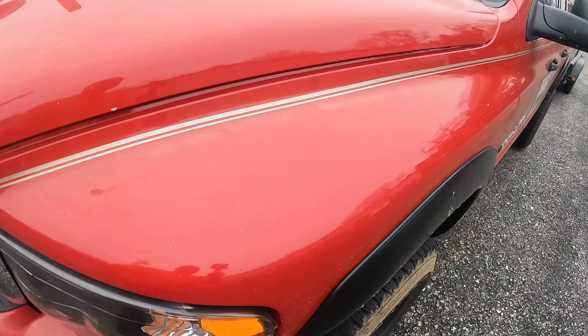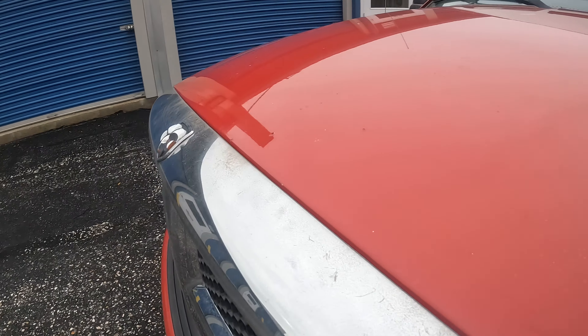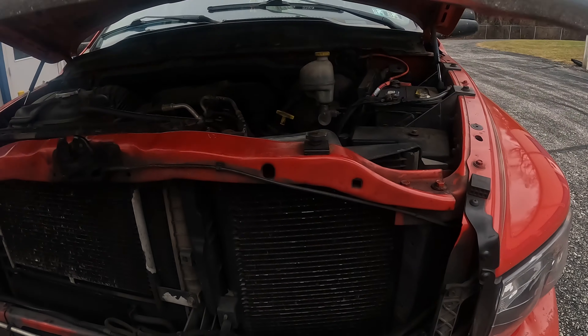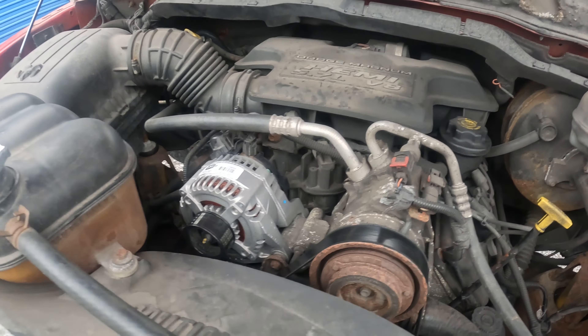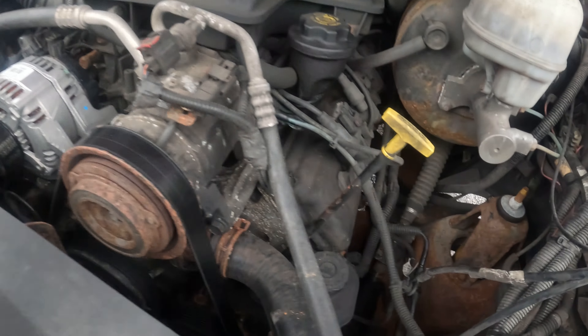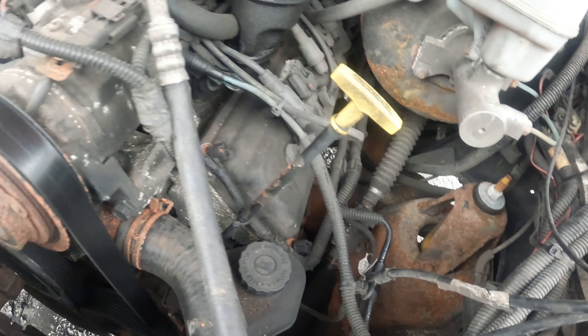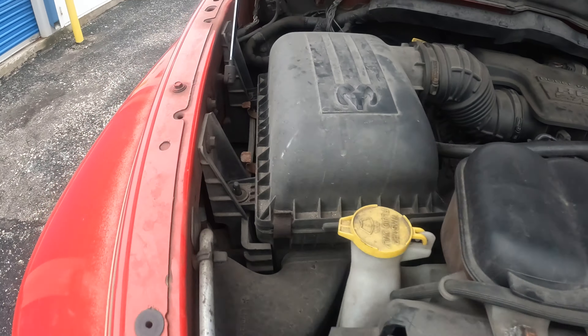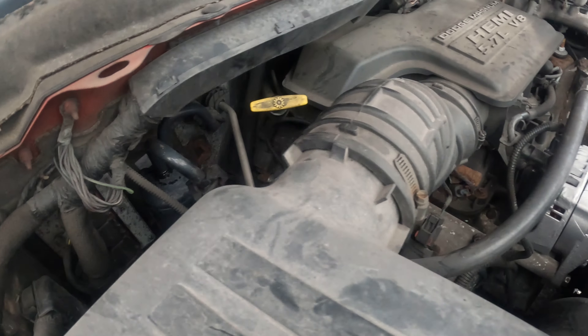The paint is fading. Here's the 5.7 engine. I put a new alternator on there. There's a little rust spot down there too. She burns oil, of course — not a lot though.